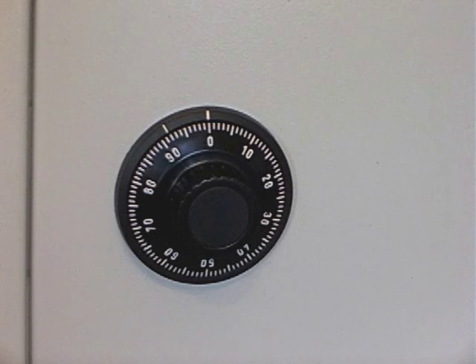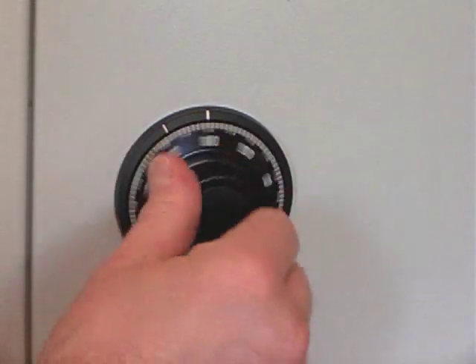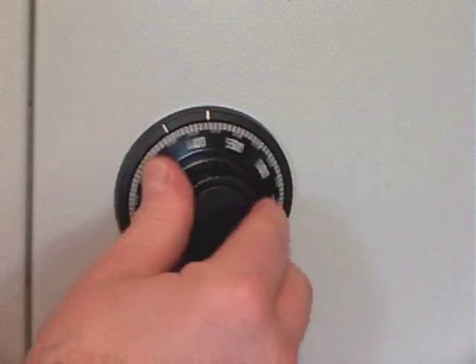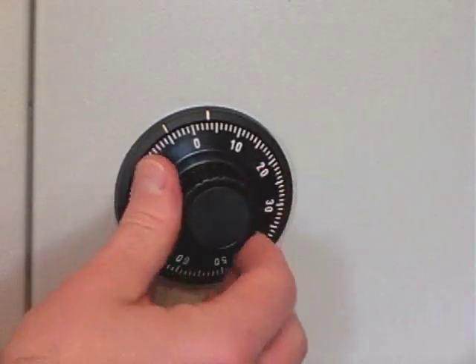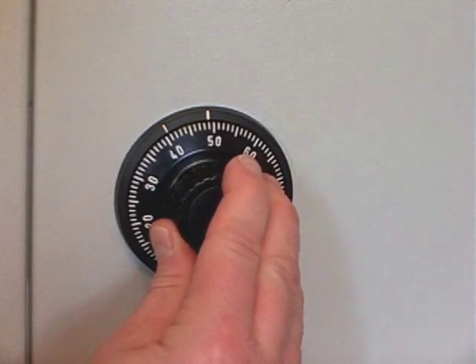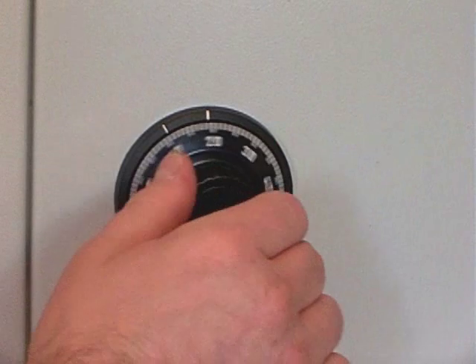All the Lagarde mechanical combination locks come set to 50. So we need to dial in 50 four times to the left. You have to accurately stop on 50, then turn the dial back to the right to open the door.